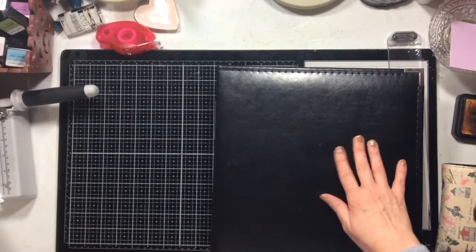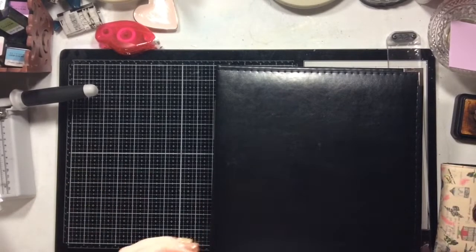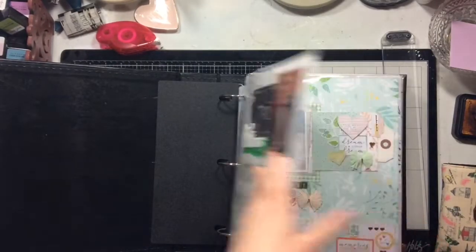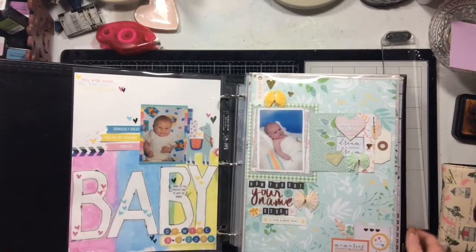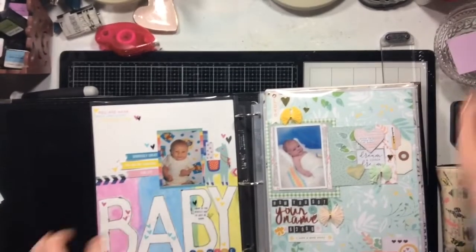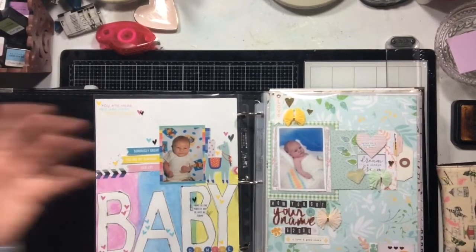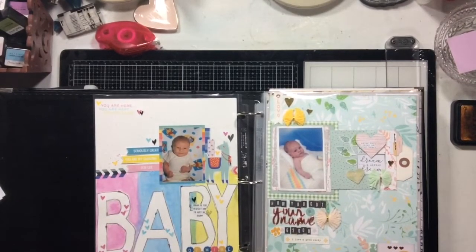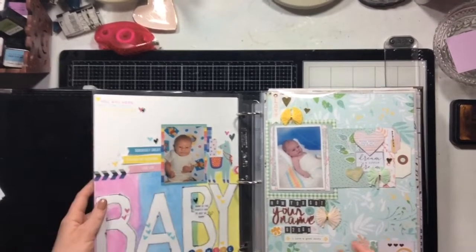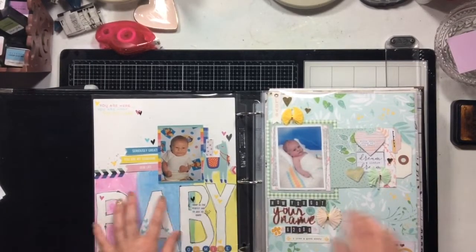I think I'm going to do this again for next month too, so I pulled out another album to see if we can get some of those pages done. These are the pages I did — some of them have videos, and I'll mention when they do.